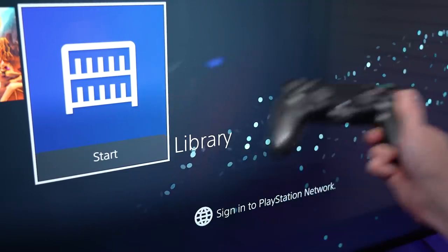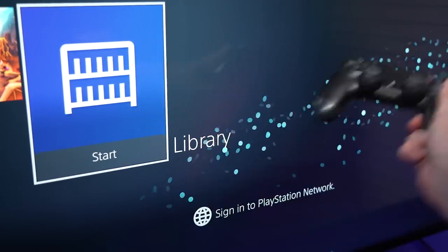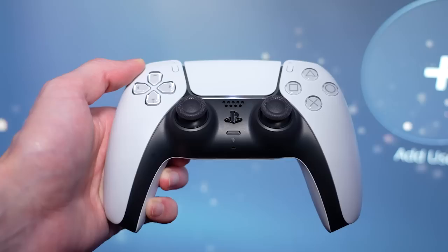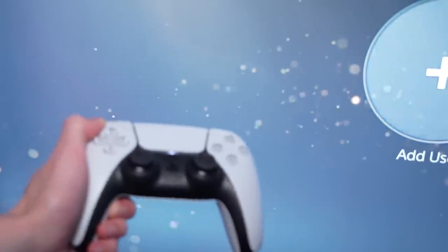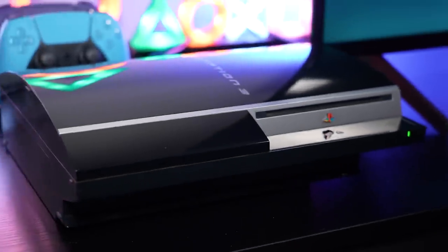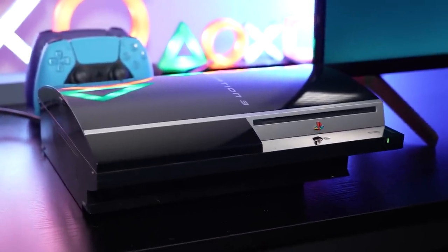I actually tried the exact same trick on the PlayStation 4 by changing it to the same particle theme, but as you can see, it's really not doing anything. The PS5 DualSense also has built-in motion sensing technology, but as you can see, it does absolutely nothing. This was an exclusive Easter egg to the PlayStation 3 only, and somehow it managed to go unnoticed for all of these years.